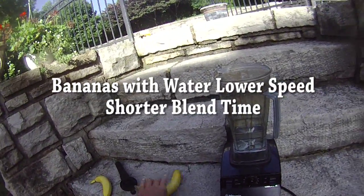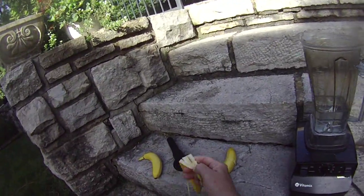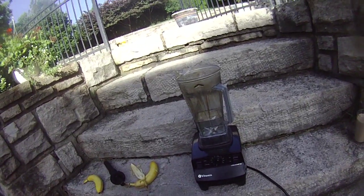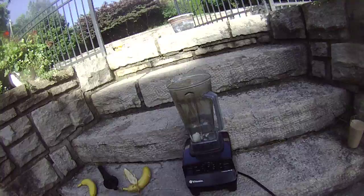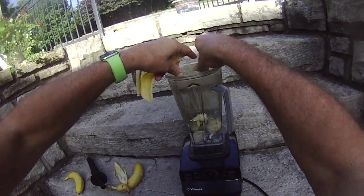I'm going to try to protect the bananas from the vortex and also cover them with a little bit of water to keep the oxygen from hitting them. So I'm going to first add them to the water.